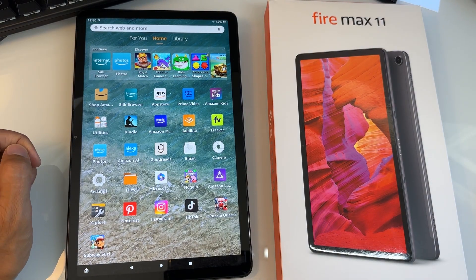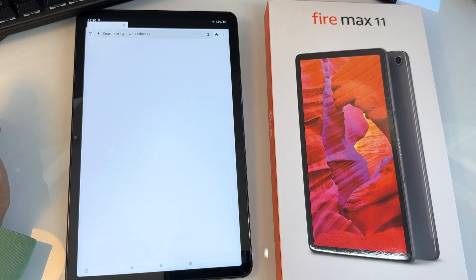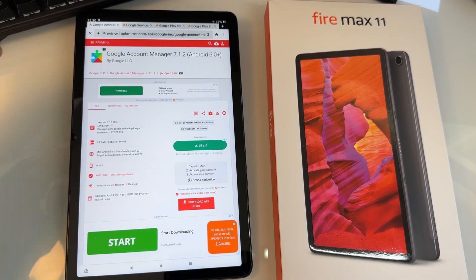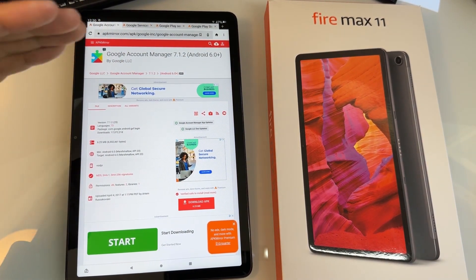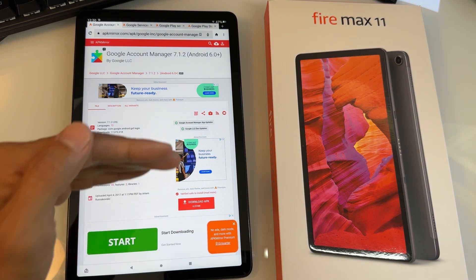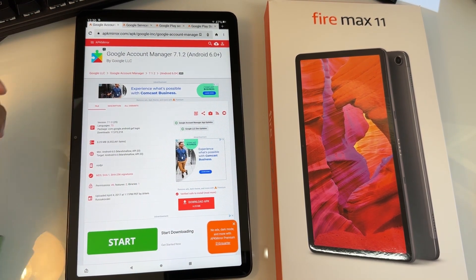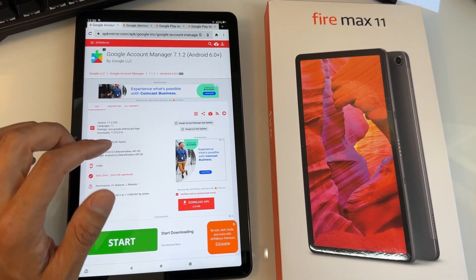Once your Fire tablet is updated, go to the Silk browser. Tap on Silk — I have four tabs open. These four tabs you have to install in the correct order. I'm going to leave the links for these tabs in the video description below. Open the first link and download, then the second link and download, then the third, then the fourth. You have to do it in this order, otherwise it won't work.